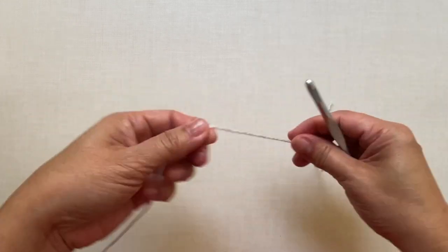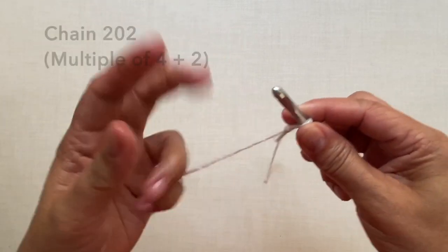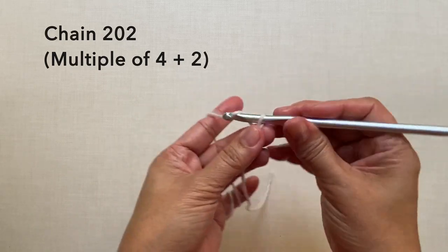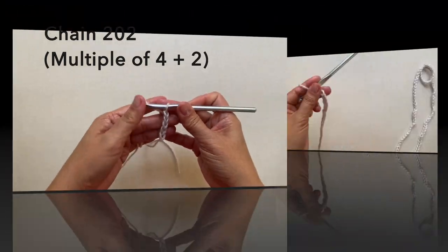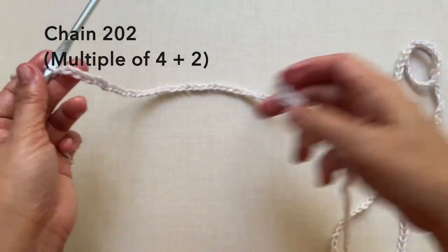Start with a knot and chain 202. For this pattern it's a multiple of four plus two, and this is now 202 chains.